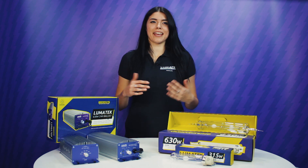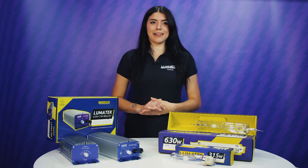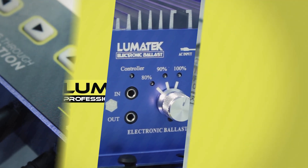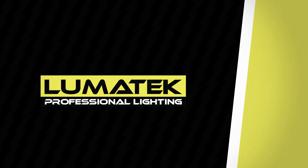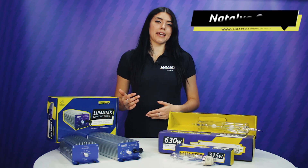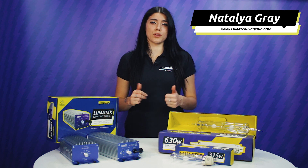Hi guys, I'm Natalia from Lumotech and today we are talking about the recent trend in horticultural lighting — CMH, short for Ceramic Metal Halide. This technology was developed in the 80s, but recent discoveries show it has very good results in the horticultural field.